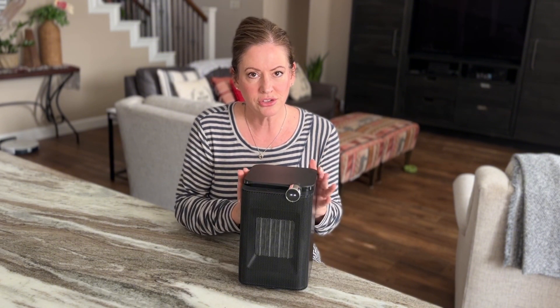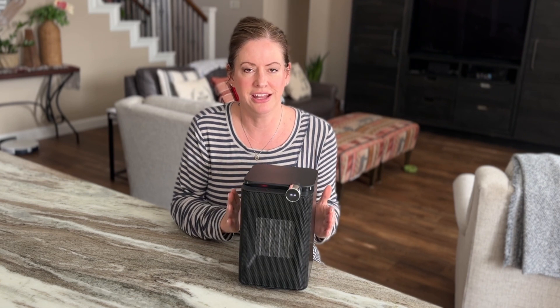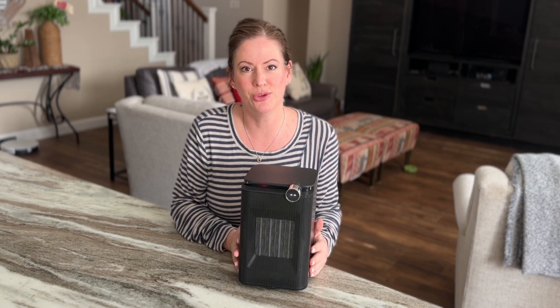So if you're looking for extra targeted space heat, I highly recommend this and I hope this review helps you shop smarter.